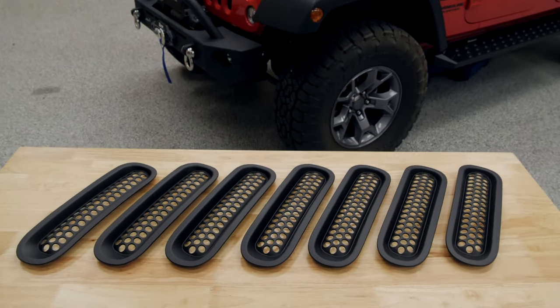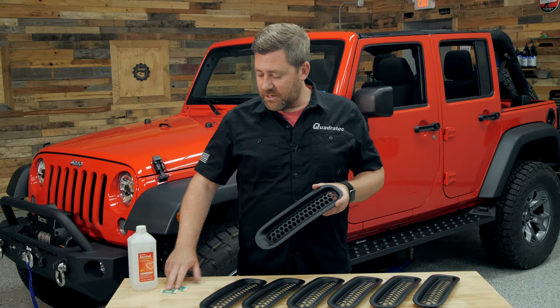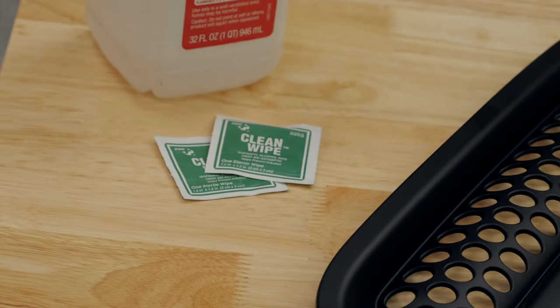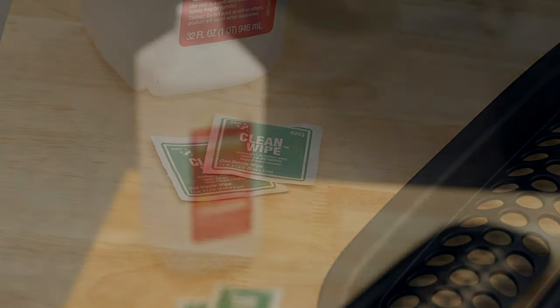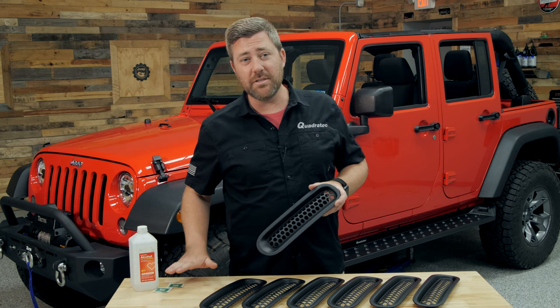You will get seven inserts in your kit. However, you will need to grab yourself some alcohol prep pads or some isopropyl alcohol and a shop towel to clean your grille before you get these installed.